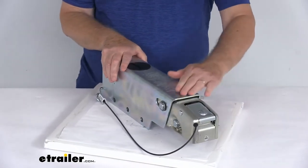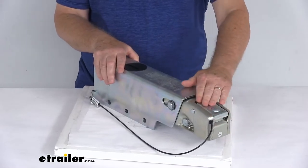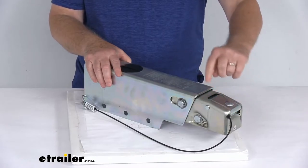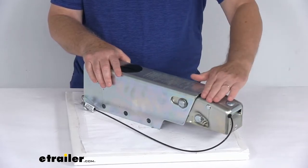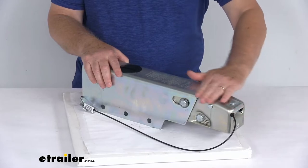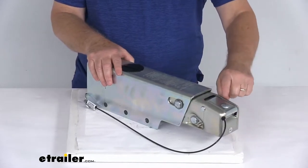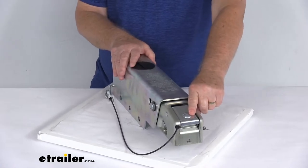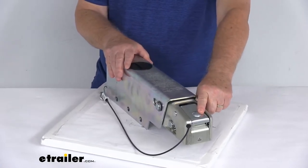On this one, it has a nice low-profile coupler latch at the front, which ensures easy, secure connection. Since there's no latch sticking up high that could be damaged, bent, or broken, it has a nice low-profile look to it. It uses the over-the-center latch mechanism, which will only engage when the actuator is fully seated on a 2-inch hitch ball.